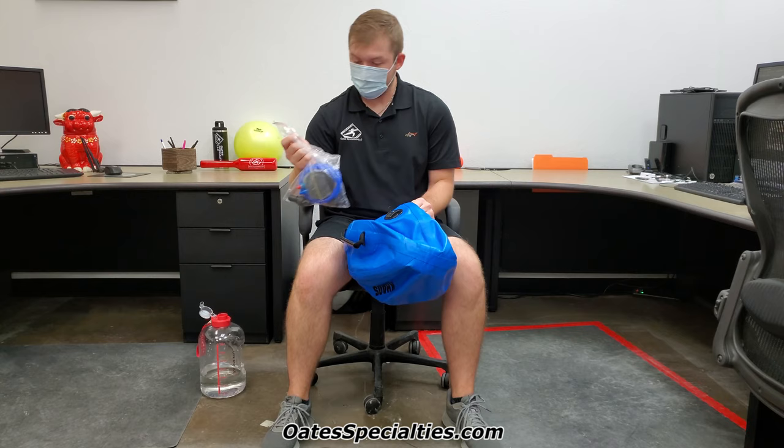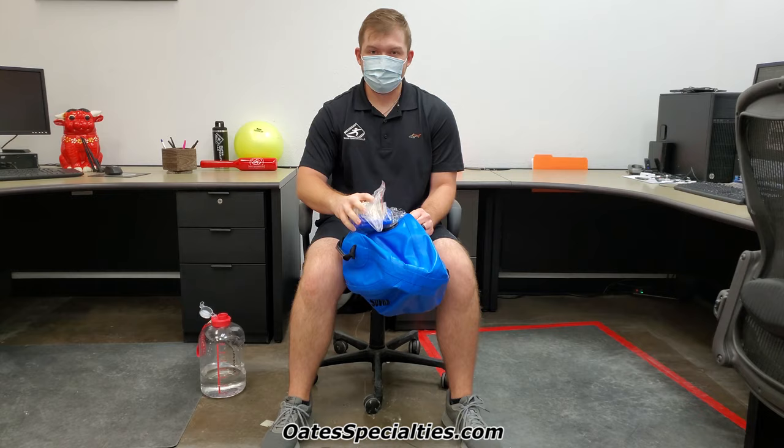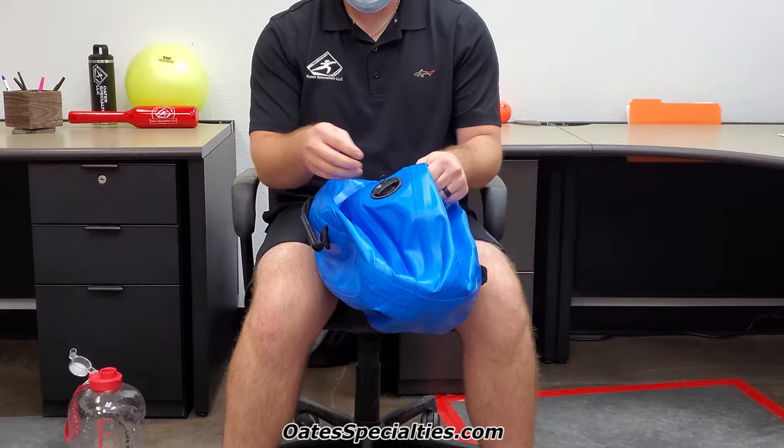To begin, whenever you purchase one of these, you'll get the product itself along with a pump and there are actually two black fittings — one of them is just for backup in case anything happens to it. To begin, you'll find on one of the sides there's a cap that has a string attached to it.